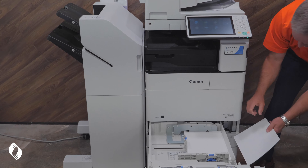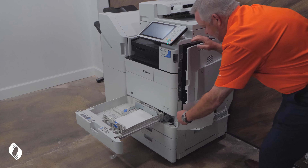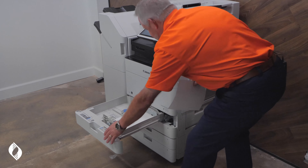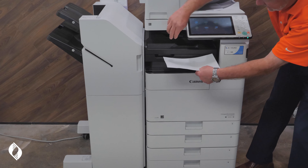Let me just simulate how this happens. The paper comes out of this drawer and travels up the side of the device, ultimately ending up right here in the paper transport area. Once it makes it past this area, the paper then travels right along this little area that you see here.